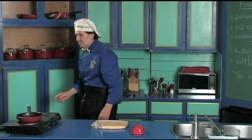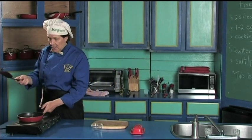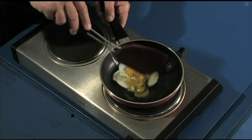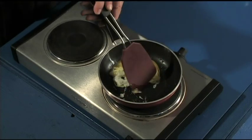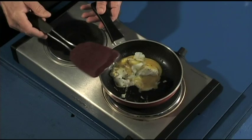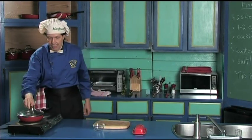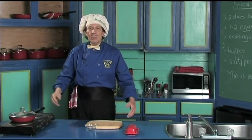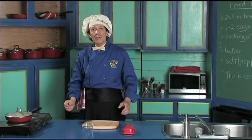Now here's the trick. Manfred uses the edge of the fry pan or the flipper. After it gets started like that, just shake it up a little bit. That's all there is to that. Get the lid and put it on. We're getting ready for the toast to be ready and for the eggs.